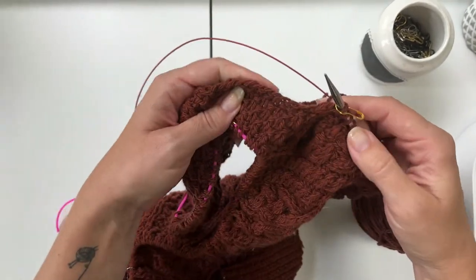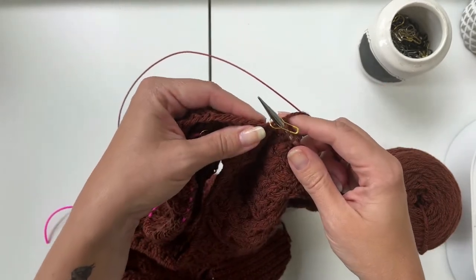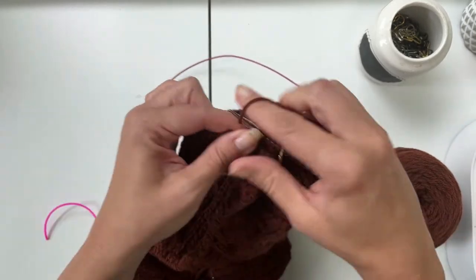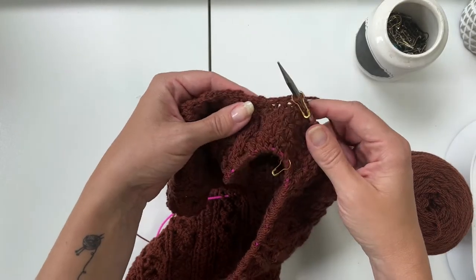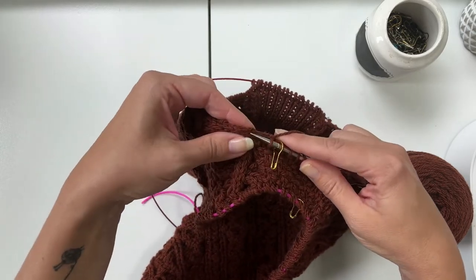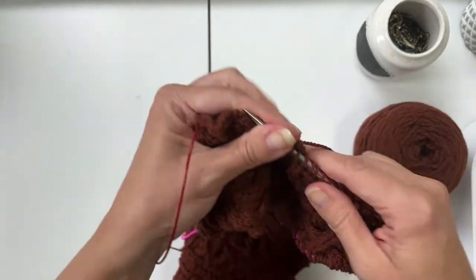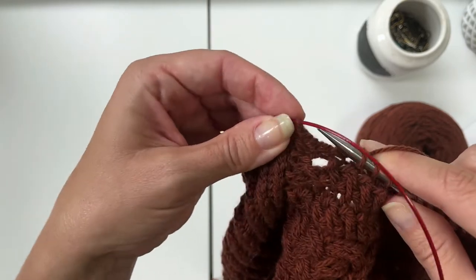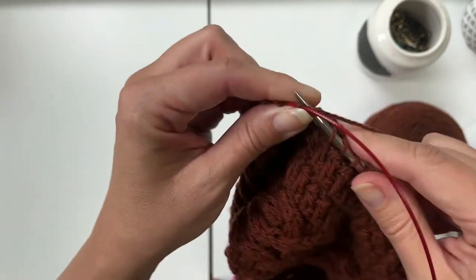After you pick up your mid cap stitches, put another marker. You're going to pick up an equal number of stitches as you cast on under the arm — in my case, 10 stitches — place another marker, and pick up the same number of stitches you did on the opposite side (in my case 19). Again, you really want to get that last stitch nice and close to your saddle so you don't end up with any gaps.